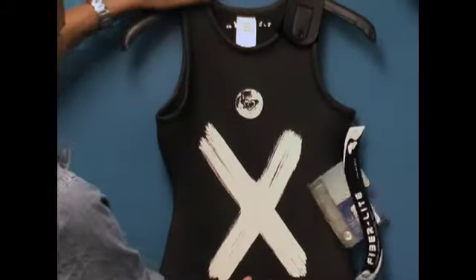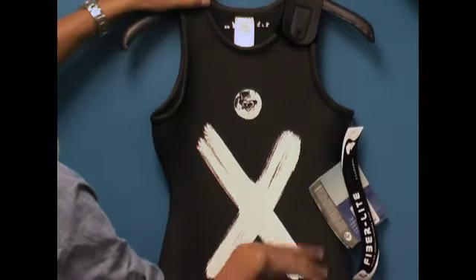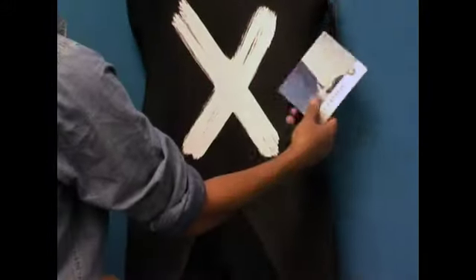It comes in three sizes: a 6, an 8, and a 10. They change the design every season, so what we have in stock is all we'll get, and they won't make this in the following year.